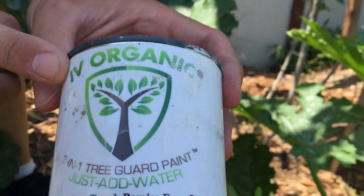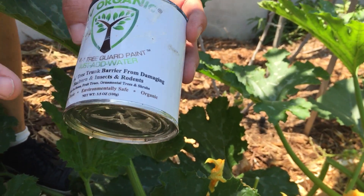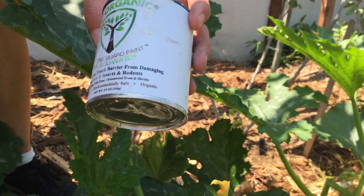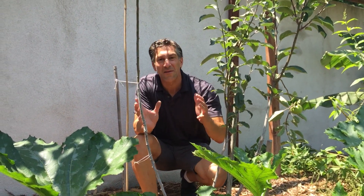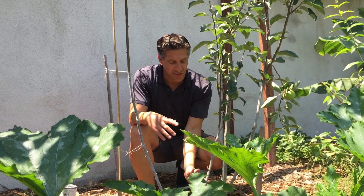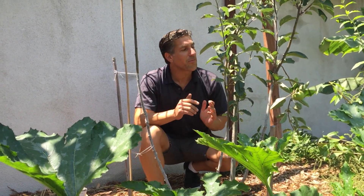The label reads 'Ivory Organics 3-in-1 Guard Paint — a natural tree trunk barrier from damaging sunburn, insects, and rodents.' For use on roses, fruit trees, ornamental trees, and shrubs — it's a non-toxic, environmentally safe, and organic product. It uses organic oils: the paint reflects the sun in summer to prevent cracking, protects from sun scald in winter, repels insects, and the oils are distasteful to rodents that may try to gnaw on the tree in winter.